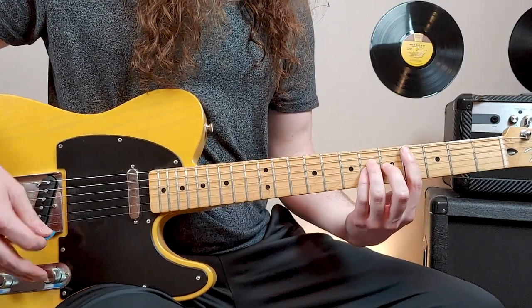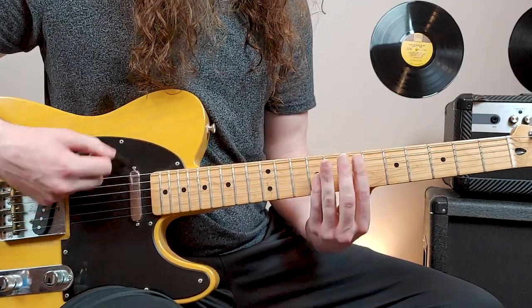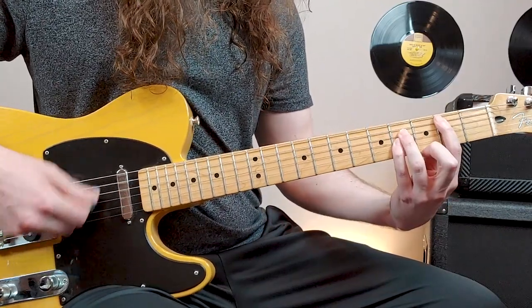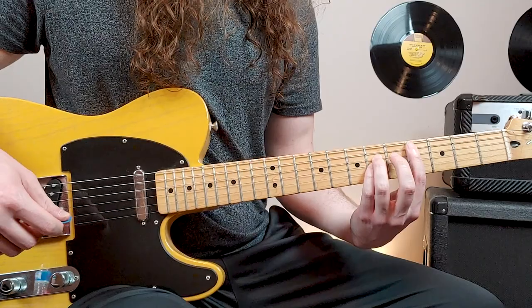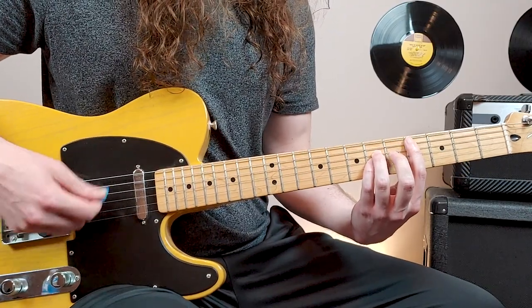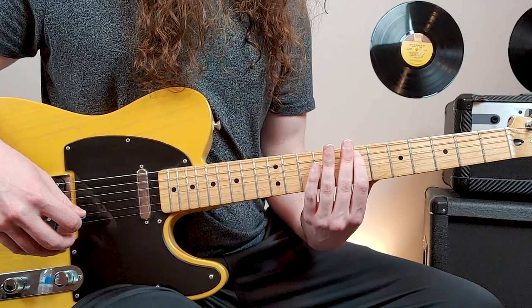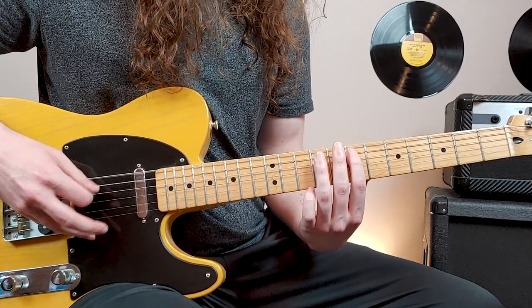There's two guitars playing in the verse. I'll play one guitar here. Let's break that down. We have 4th fret, 5th string power chord. The right hand again is pretty much 16th notes, skipping a note here and there. Then what we do is we come down and play open 6th string, and then 7th fret, 5th string. Then open 6th string, 9th fret, 5th string.